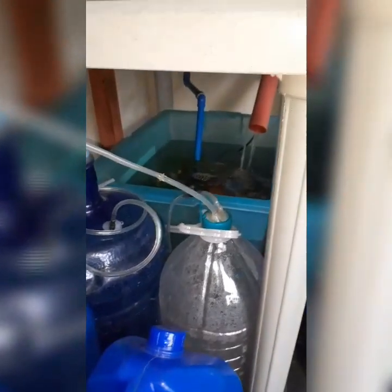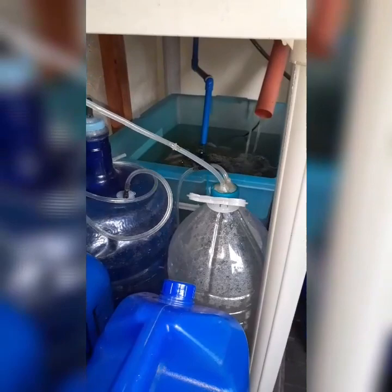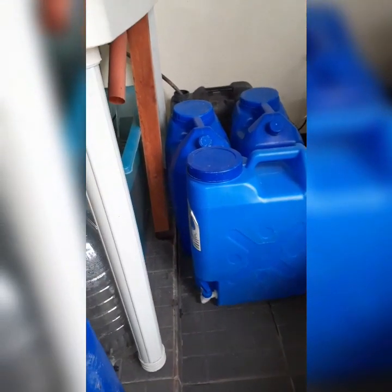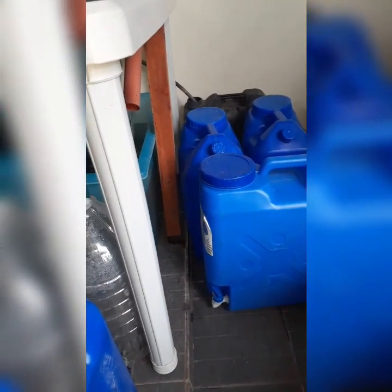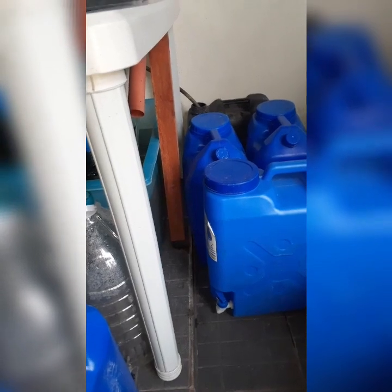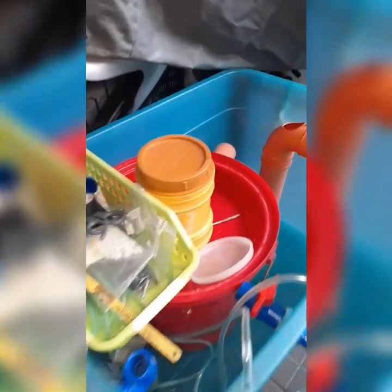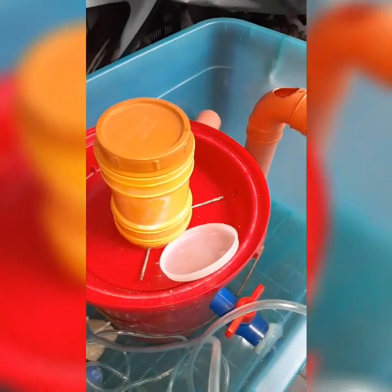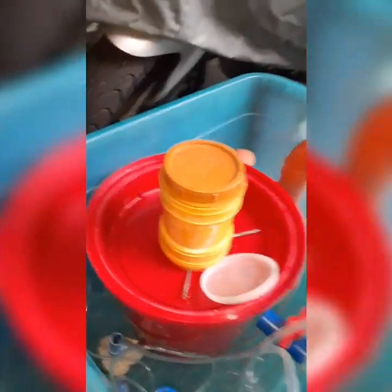These containers are filled with water which I use for water change. And these will be the materials for the repair or for the new system that I will be making.